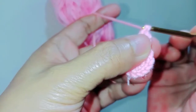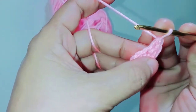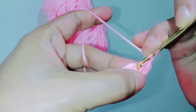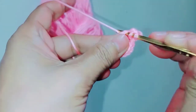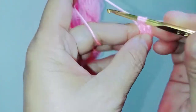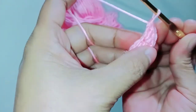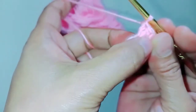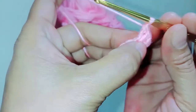Pull the yarn through two loops, go through the next stitch. So we got one, two, three. We need five, so we need to make another two: one and two.